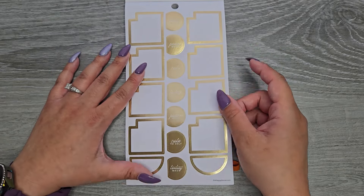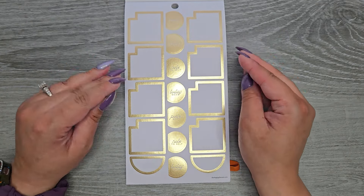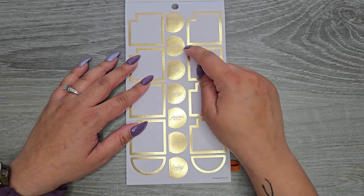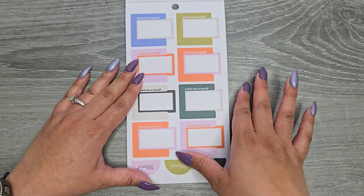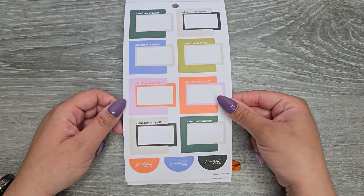Then we have some monthly boxes with that gold foil. You can tell they're monthly because they have a little notch cut out, so that when you put it on your monthly spread you can still see the number of the day. Down the center we have 'today's power word' and 'note to self,' and then they repeat. They also say 'a kind note to myself' and 'grateful for.' Same page in different colors.